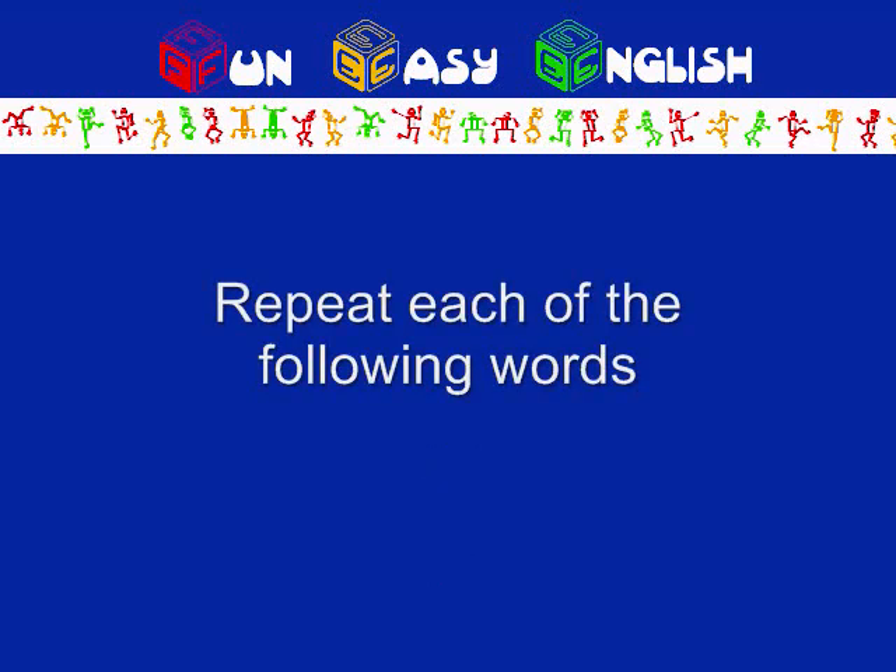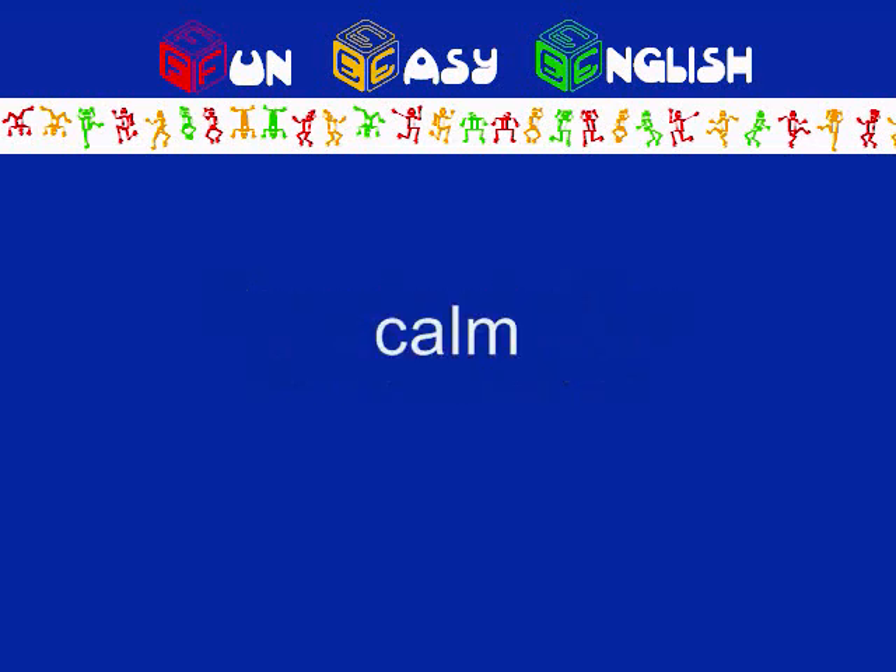Repeat each of the following words: calm, blonde, cut, doll, palm, drop, spa, hot, job, not, on, top.